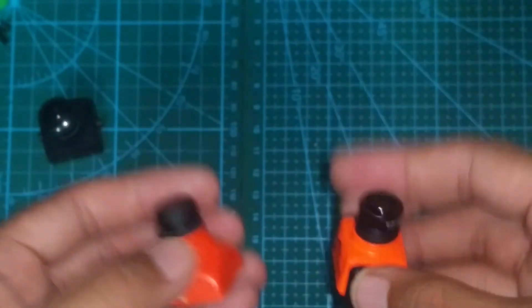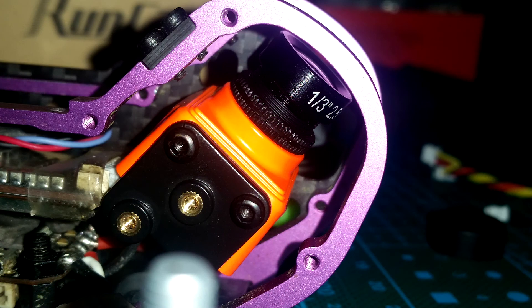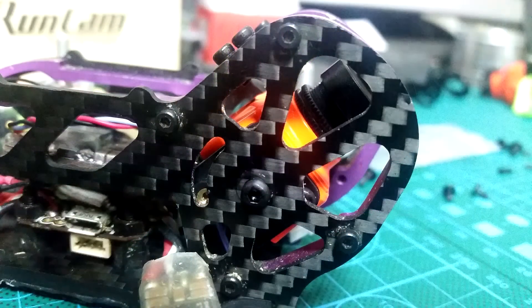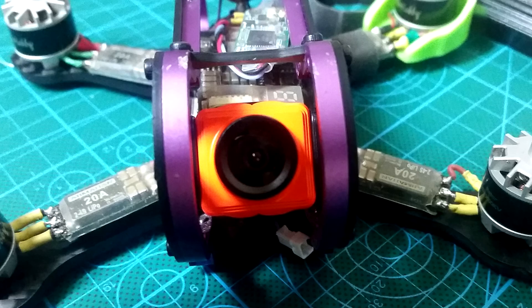Basically, wherever the Swift or HS1177 and other comparable cameras will fit, the mini should be able to fit as well. The reason why I say 'should' is because after installing on one of my frames, I noticed that the mini with the adapter on was a little wider than a normal HS1177. I was still able to fit the mini on, but it was a really tight fit and I had to squeeze it in there.